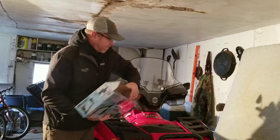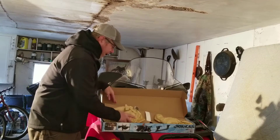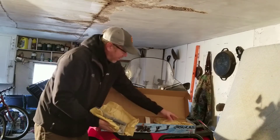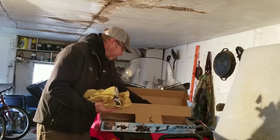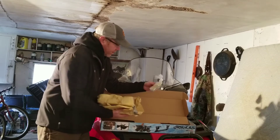So you open this up and here you've got your parts. You've got this bracket right here, you've got this bracket right here, you've got a cool little sticker, and you've got a couple of these U-bolts.